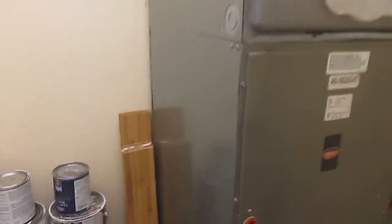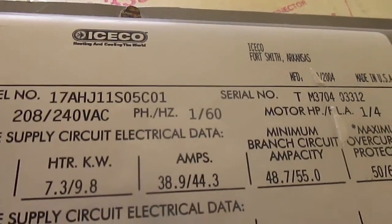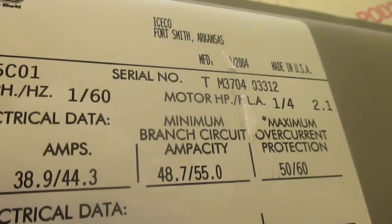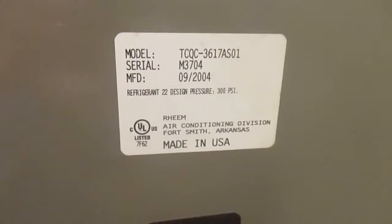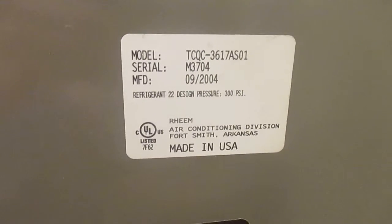Here we have a Weather King air handler that's currently off. It says Weather King and there are two data panels on it. The first panel shows model number 17AHJ11S05C01 and serial number TM370403312, made in 2004. The second data panel shows model number TCQC-3617AS01 and serial number M3704, also made in 2004.